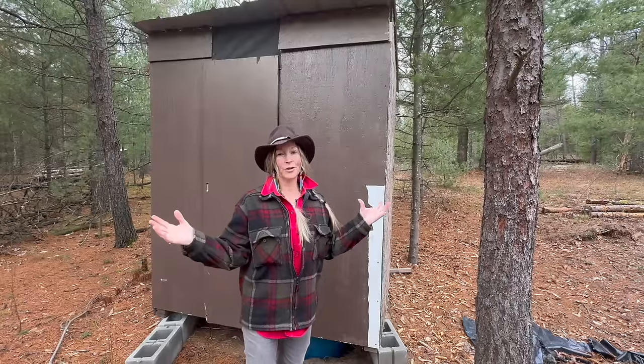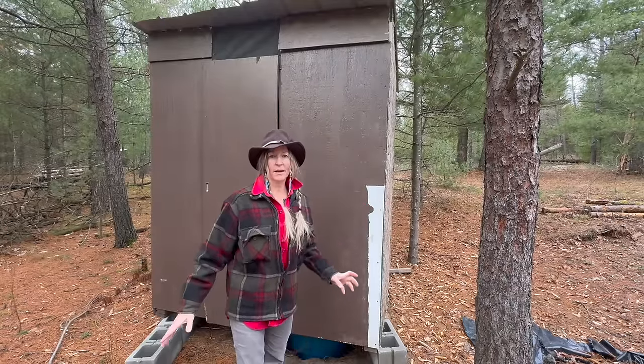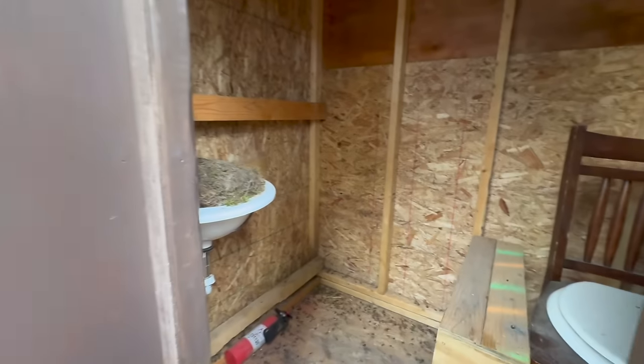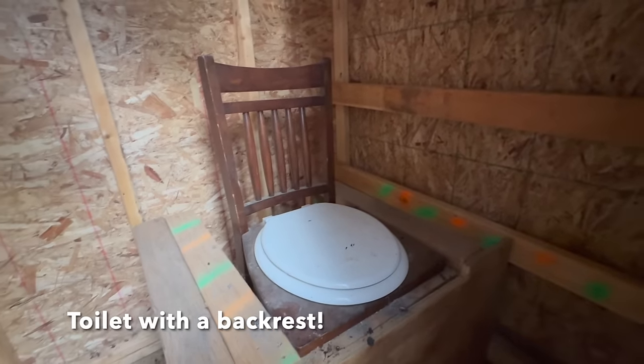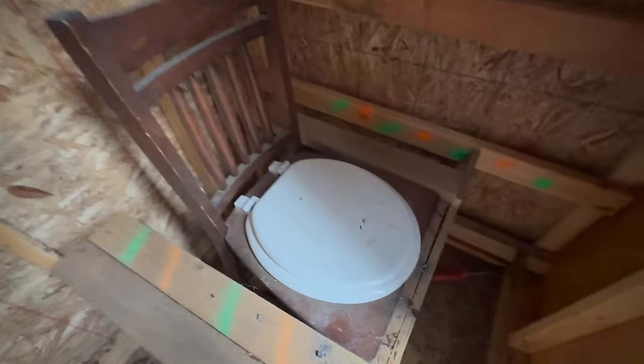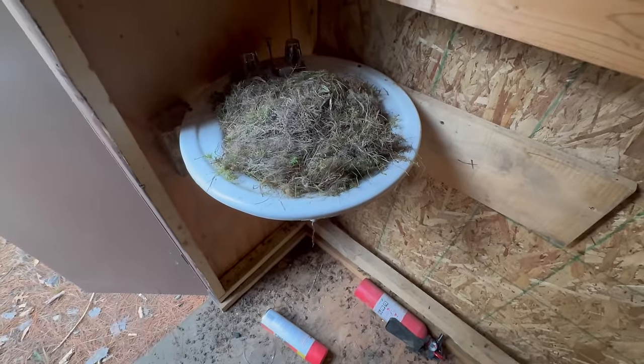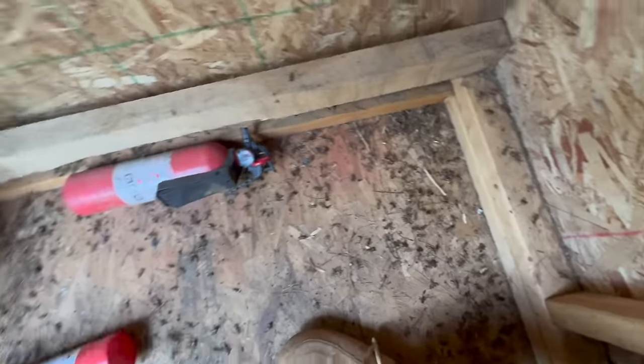Maybe this is more like what your outhouse experience has been like. This happens to be on a property we bought — of course we haven't used it. It's pretty janky. It's really dark; as soon as you get in here it's completely dark. We have a dining room chair for a toilet and then this goes down into a 55 gallon barrel, and over here for whatever reason we have a porcelain sink because there's no running water. I don't know what the story is. Makes a great squirrel nest. Lots of dead bugs. A very unappealing place to do your business.